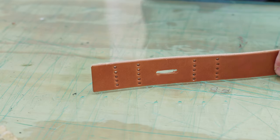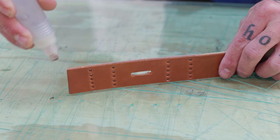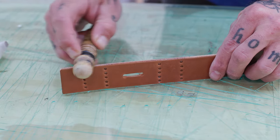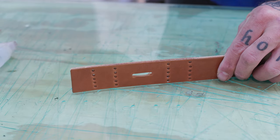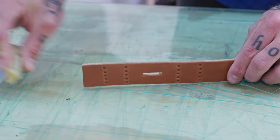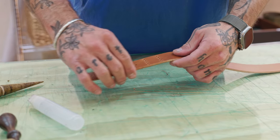Now we're going to burnish the edges. This tool is a wood slicker — super cheap, you can get them on Amazon. The expensive ones are no better than this cheap one, so don't waste your money unless you just like pretty tools. We start with water — we're just burnishing the buckle part right now since we need to put the buckle on before we measure to length. Get it wet but don't soak it, then rub back and forth creating friction, which lays down all the fibers of the leather. You can see it start to shine up and hear a little squeak — that squeak is exactly what you want. Then hit it with beeswax, rub it in, and go back over it with the wood slicker.